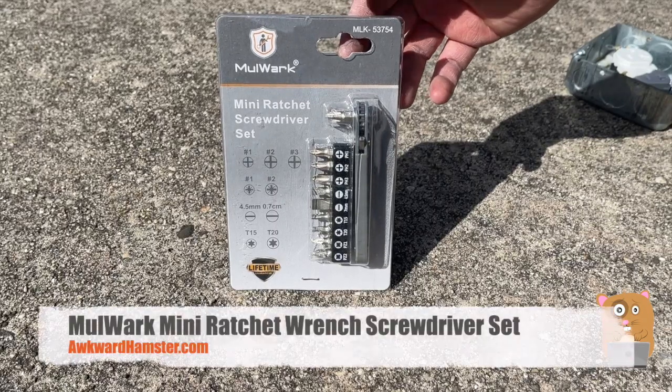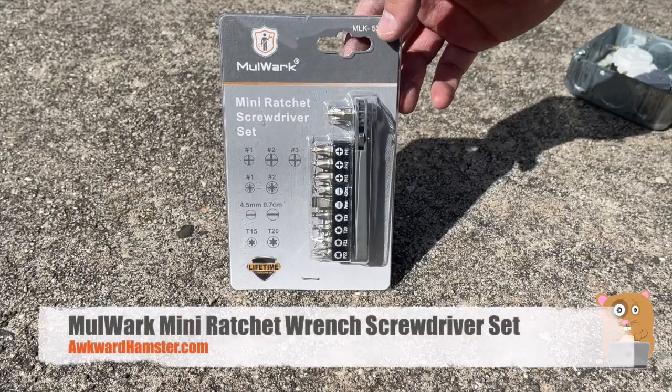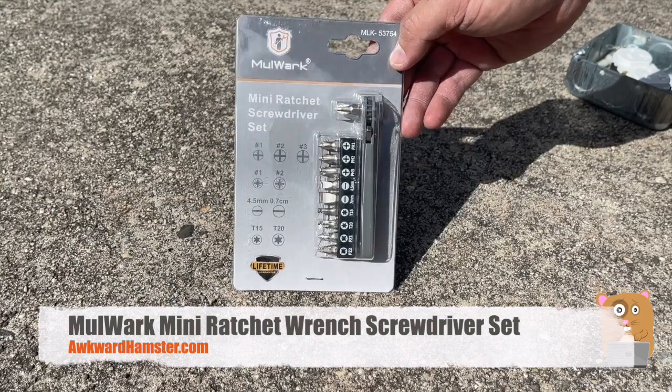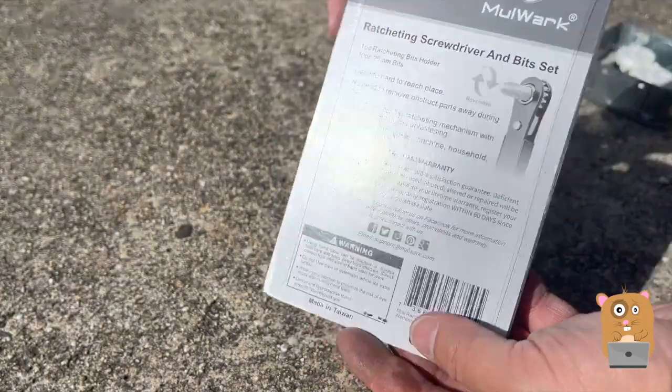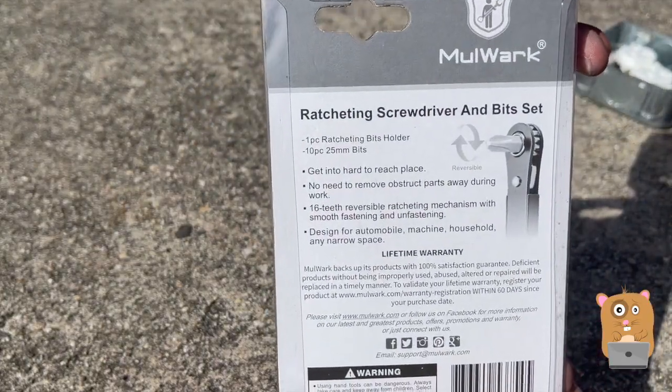Hi, welcome to AwkwardlyAmster. Today we'll be taking out this mini ratchet screwdriver set for a more in-depth look. Here are the bits it comes with, and some information printed on the back of it.